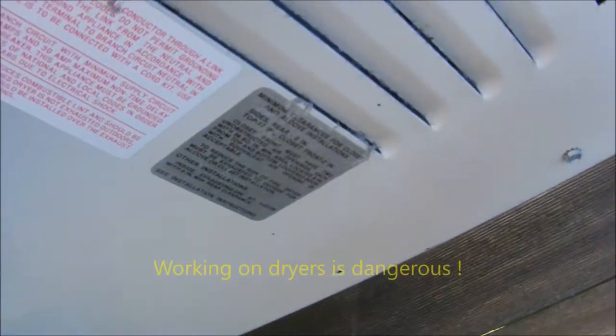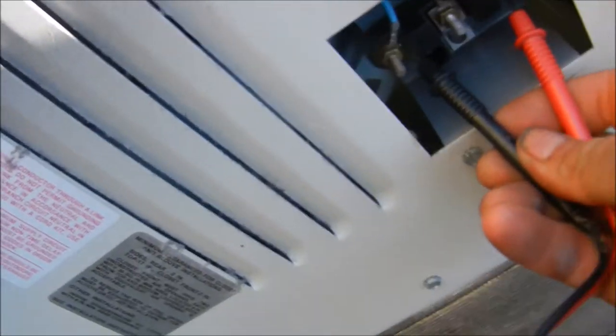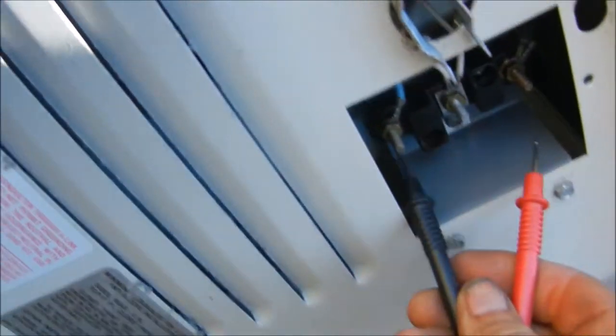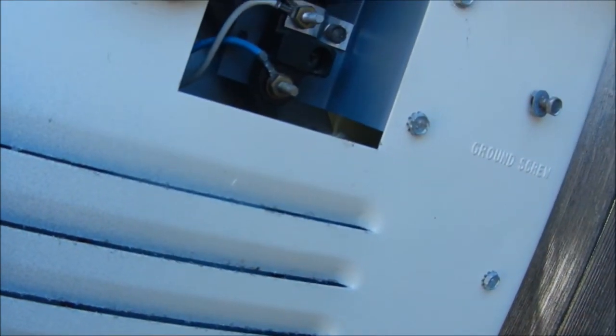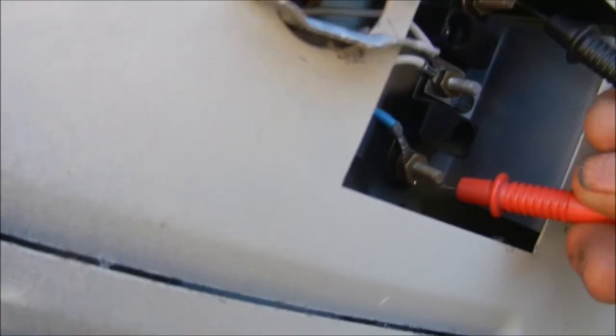Take your probes and when the unit is plugged in — of course this one isn't plugged in — when it is plugged in you go across these two far terminals. If you don't have 220, then you've got a problem in your household wiring. You should have 220 across here. If in doubt, consult your local professional. This video is for informational purposes only — this kind of stuff can be hazardous. You'll have 110 across here and 110 across here, and you should have 220 across the two far terminals.